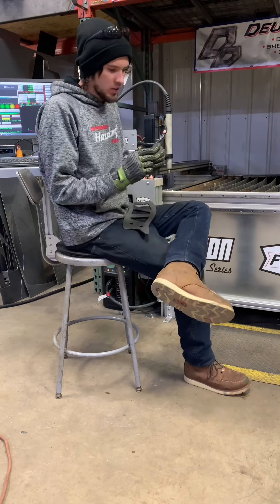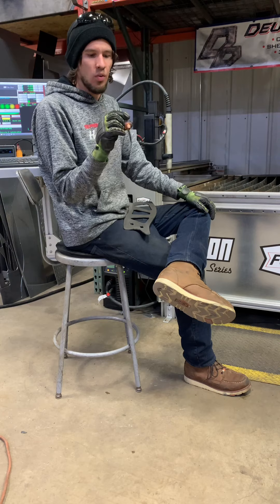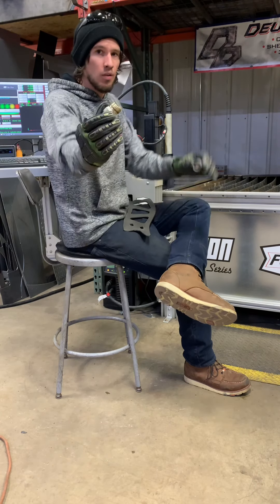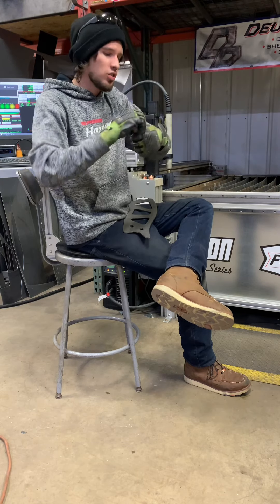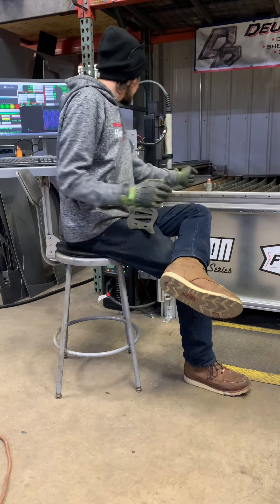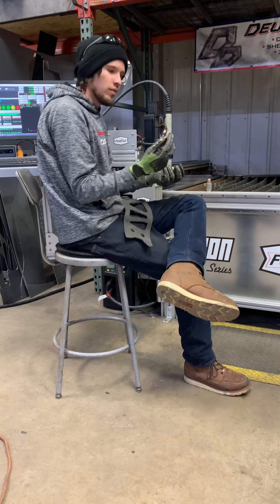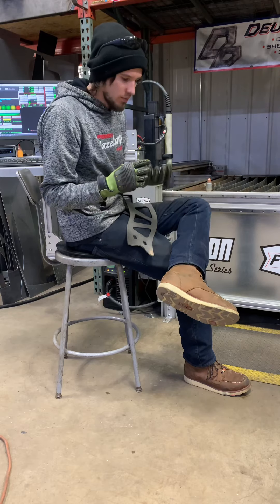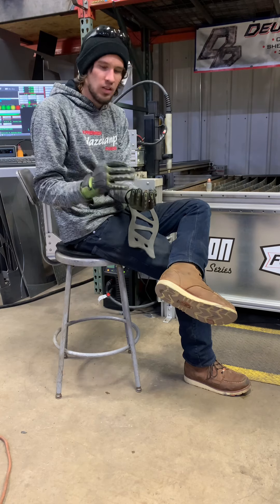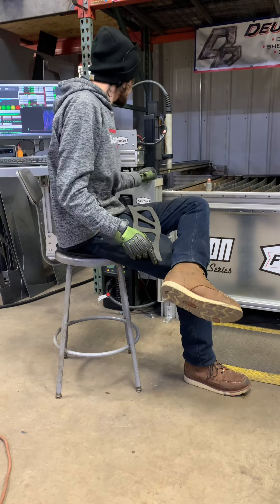Hey guys, Adam here at Dueling Design. That was the first cutting with one of the new Hypertherm SYNC consumables. I have the adapter to put it on the PowerMax torch, so these two pieces basically turn that into one piece consumable, compared to a shield, a retaining shield, the nozzle, the electrode, the swirl ring — all that is in there. Everything's all perfect, there's no springs to grow or shrink and change your clearances.